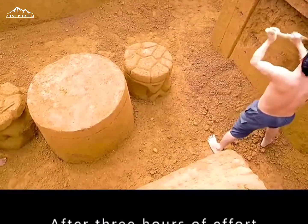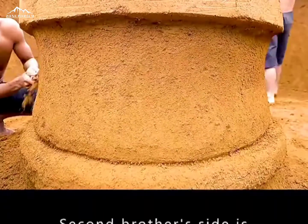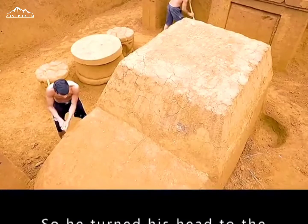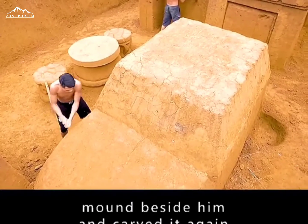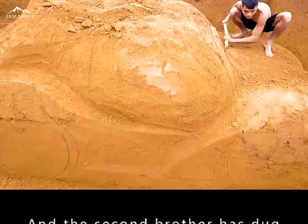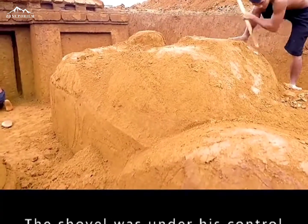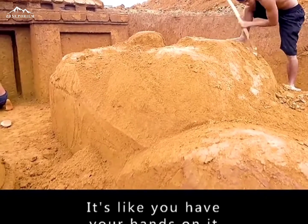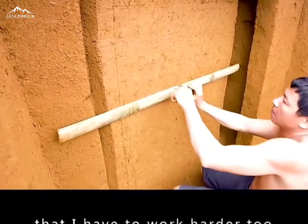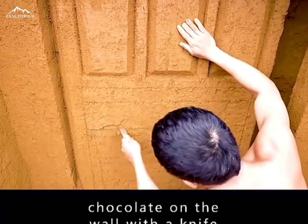After three hours of effort, both brothers were making good progress. The second brother's side was faster than big brother's. He turned to the mound beside him and carved again. The second brother had already dug out the outline of a sports car, while big brother was still working — quickly carving out a pattern on the wall with a knife.